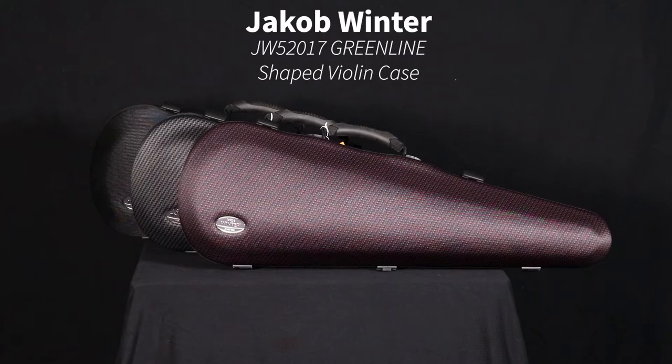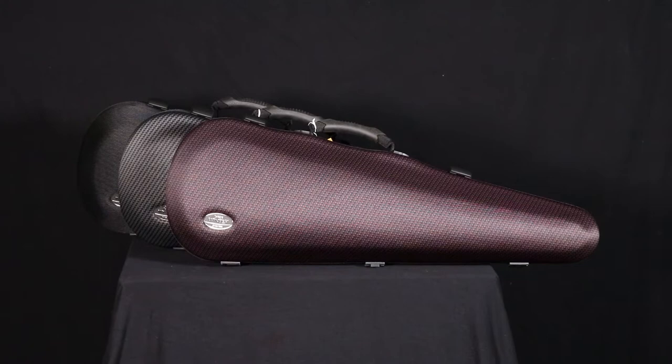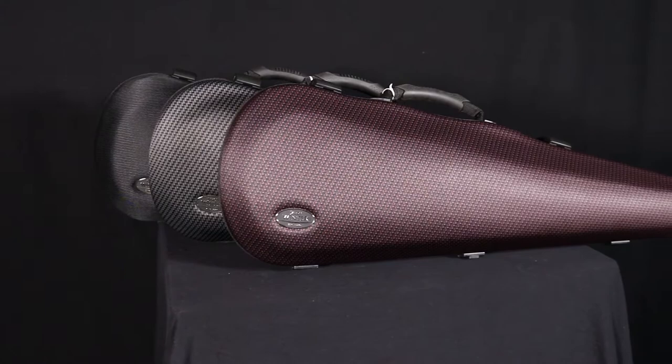This Jacob Winter JW52017 model is a lightweight violin case with a streamlined shape. It's part of Winter's Greenline series, which utilizes environmentally friendly materials and which are all manufactured in the Saxony region of Germany.